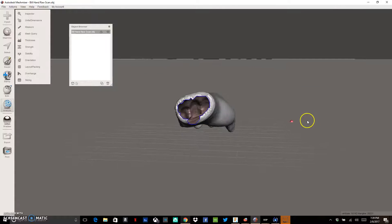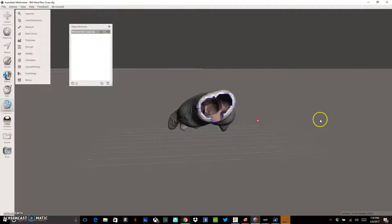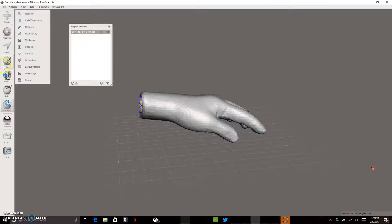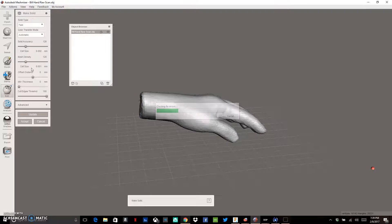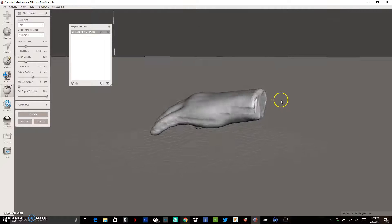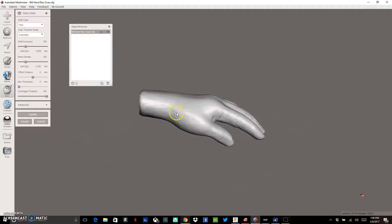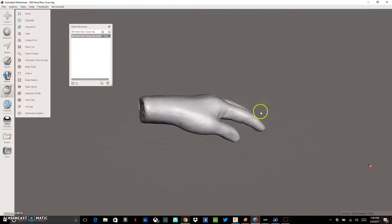You'll notice the scan is kind of hollow on the inside. The first thing we want to do is close that up and make it solid. Go to Edit and then Make Solid. It's going to give you a fast version and solidify all of this. That looks fine, so we can accept that and now we have a solid model.